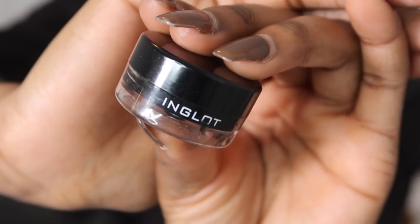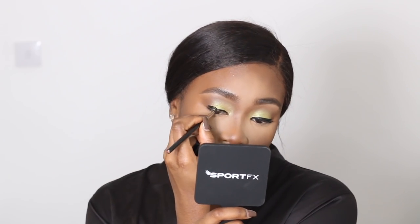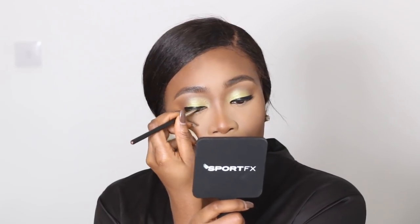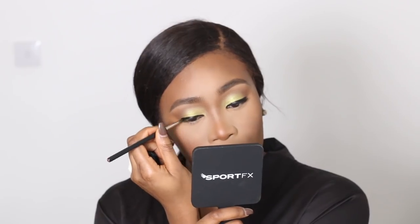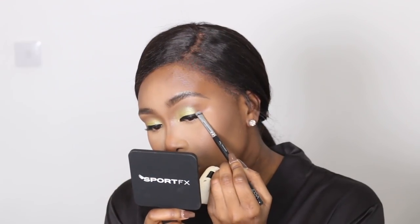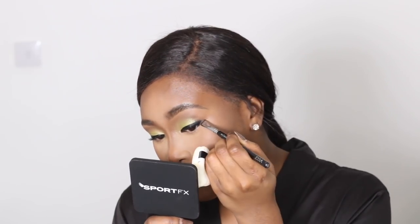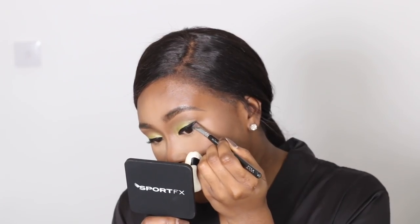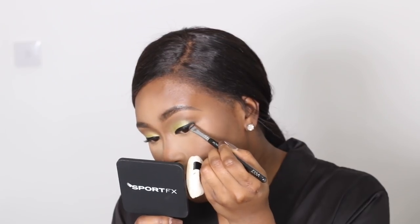Then I'm going to blend everything together with nothing on my brush. Next I'm taking one of my favourites, the Inglot No. 77 Gel Liner. I'm going to take a MAC 209 brush — it's a little bit thicker than a 210 brush because I wanted the liner to be a little bit thicker on the end and thinner in the front. I'm not applying it particularly neat and I'm not winging it out as I'm going to be smudging the liner into my shadow. I'm using a dense shader brush from Zoeva to pull the liner into the green eyeshadow.